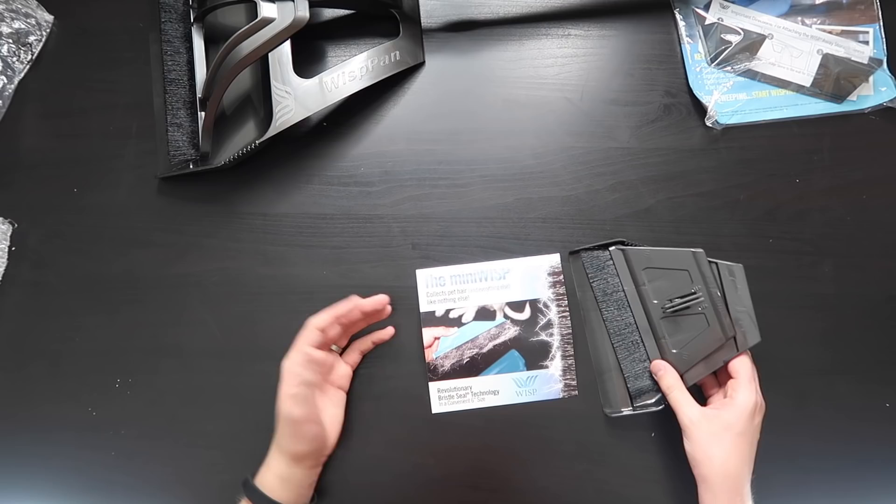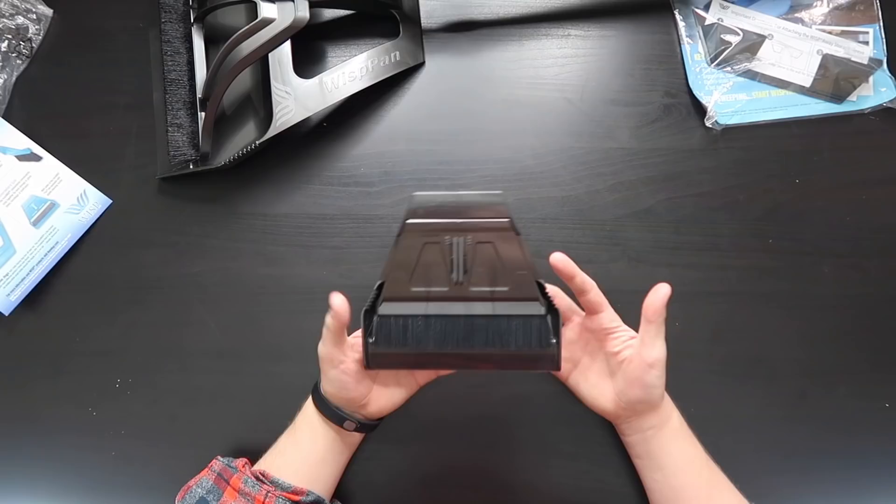That's the full-sized Wisp and Wisp pan. Now let's check out this Mini Wisp. Something else I totally forgot — they say these bristles can pick up dog hair pretty much like nothing else. All you have to do is rub it on the carpet. If you've got really bad dog hair, they say this will pick it up. I don't have a large dog — we've got two small dogs that we tried it with and there's really not enough hair to test that claim.